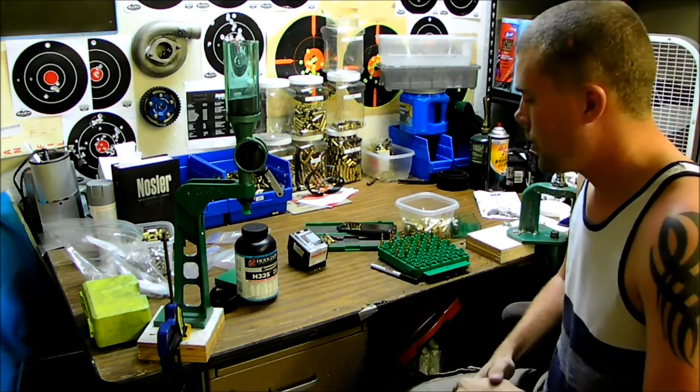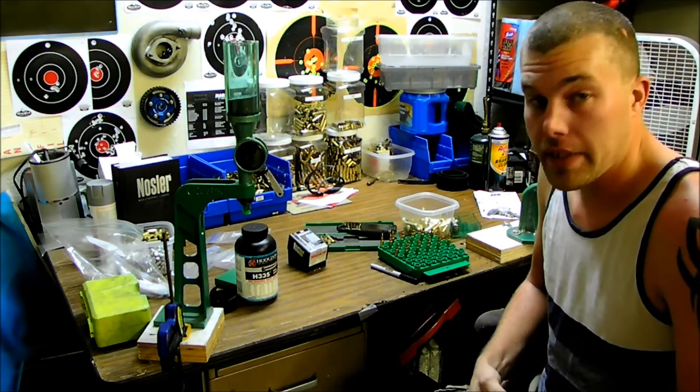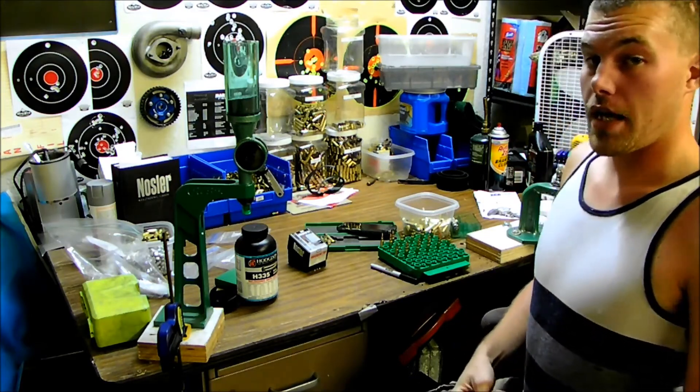I'm reloading some .223 to go shoot some pigs here pretty soon and just figured I'd bring you guys along for the ride.